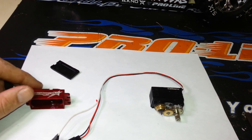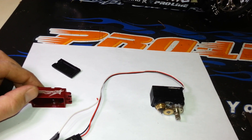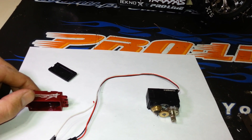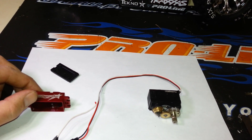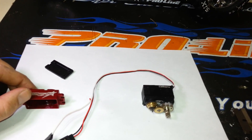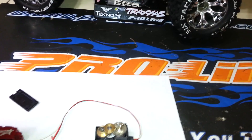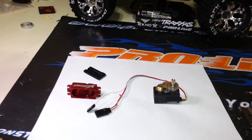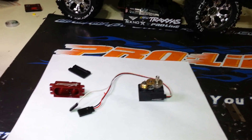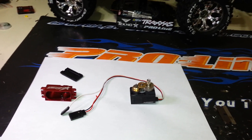Once you up the voltage you up the torque and the speed again. At 7.4V it's rated at 0.09 seconds and 18 kilograms. At 8.4 volts I noticed a considerable difference — probably bringing it up to about a 20–21 kilogram servo at something like 0.08 or 0.07 seconds.